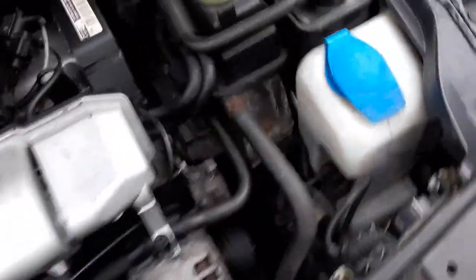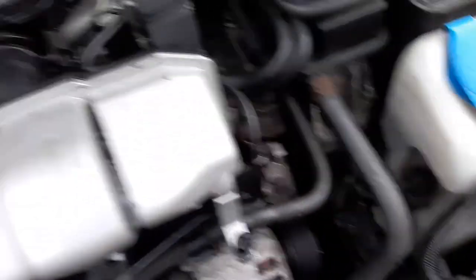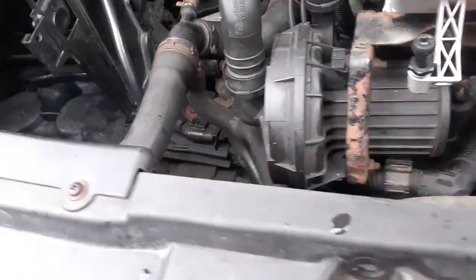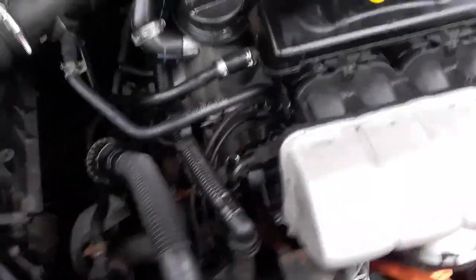I also want to get new engine mounts because these ones are knackered. Other than that I've done a really good job. I've also done the brake discs and pads because they were really bad, and I've still got the old ones as well — I'll scrub those at some point once the car's back on the road.